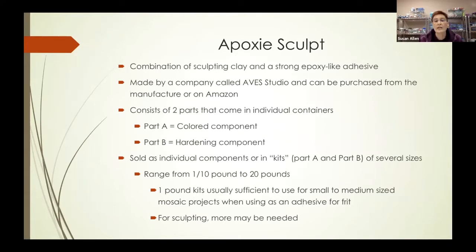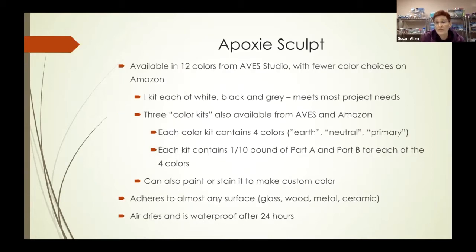It's sold either as individual components or in a kit consisting of both part A and part B, and it's sold in different weights ranging from a tenth of a pound up to 20 pounds. I personally found that the one-pound kits are sufficient for several small to medium-sized mosaic projects when using epoxy sculpt as an adhesive for frit. If you're going to use it to sculpt 3D shapes, you'll probably need more. It's available in 12 different colors from the manufacturer, and I personally have one kit each of white, black, and gray.